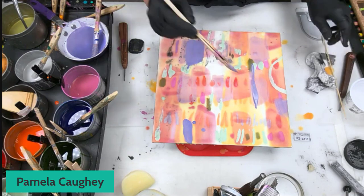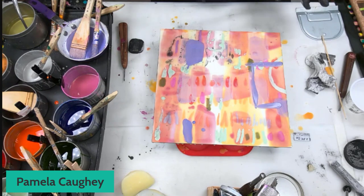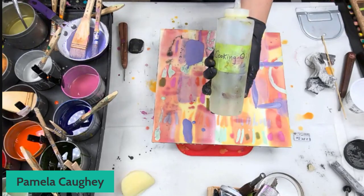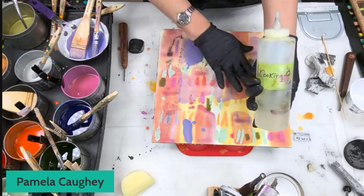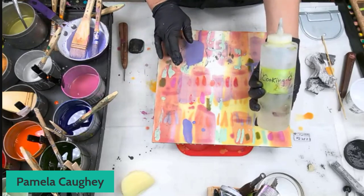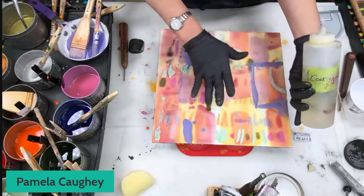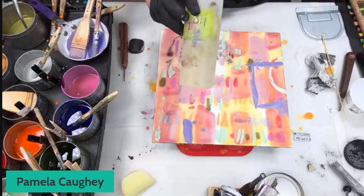Between layers, what was in that squirt bottle you were putting onto the canvas before wiping down layers? It's just cooking oil. Whenever you've got anything oily — Art Pigment Sticks or oil paint, which you can use to fill in textural areas — you need to remove the majority of it. I use cooking oil and a paper towel to wipe off most of it, and then where it's left in these little crevices, that's minimal. Just plain old cooking oil.